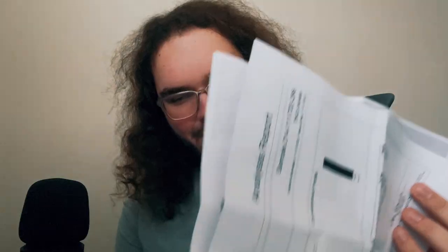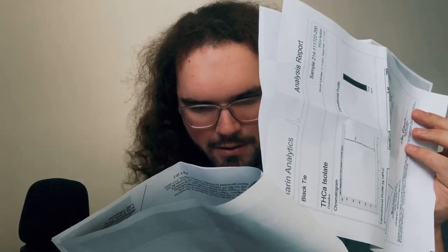We've got the notice for law enforcement right on top along with the COA. Looks like we have some THCA isolate which is 99.74% THCA. And then it looks like we have Gary Payton and an Orange Cream — let's get to the goods.